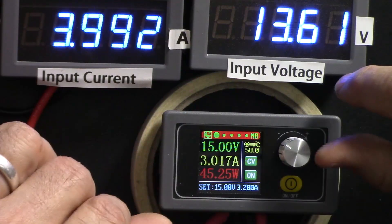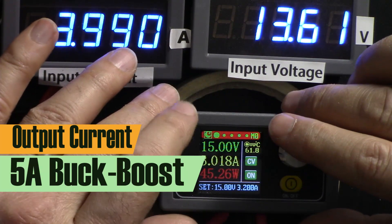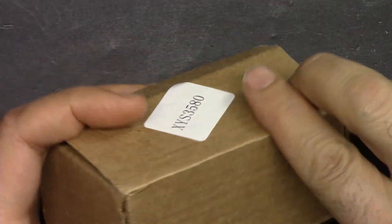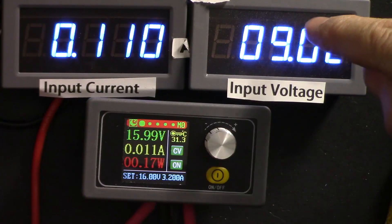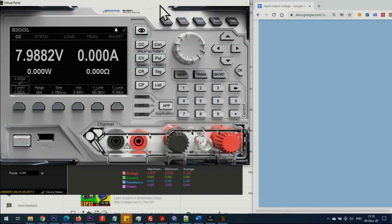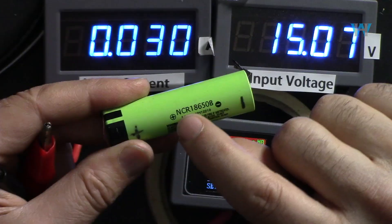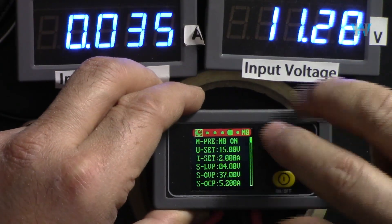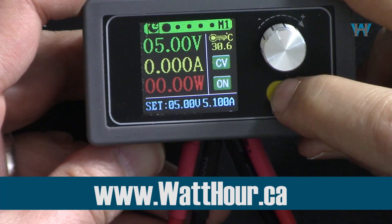Hi, welcome to Product Review by Watt Hour. In this video we are going to review and test the XYS 3580 - an 80 watt, 5 ampere, 36 volt buck-boost converter with color LCD screen. We'll explain the module, look at major components under a digital magnifier, show the datasheet, test minimum and maximum voltages, set voltage and current, test reading accuracy, test with different input/output voltages, demonstrate battery charging, under-voltage protection, short circuit protection, and output ripple. You can get resources, datasheet, and related files by visiting our website watthour.ca.